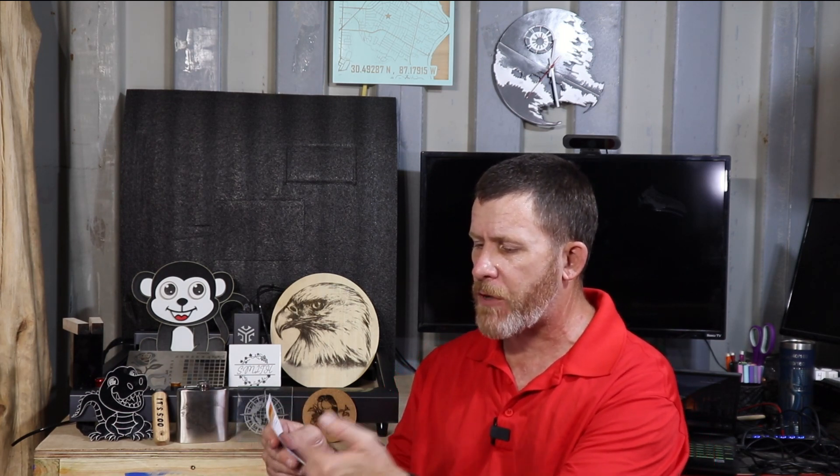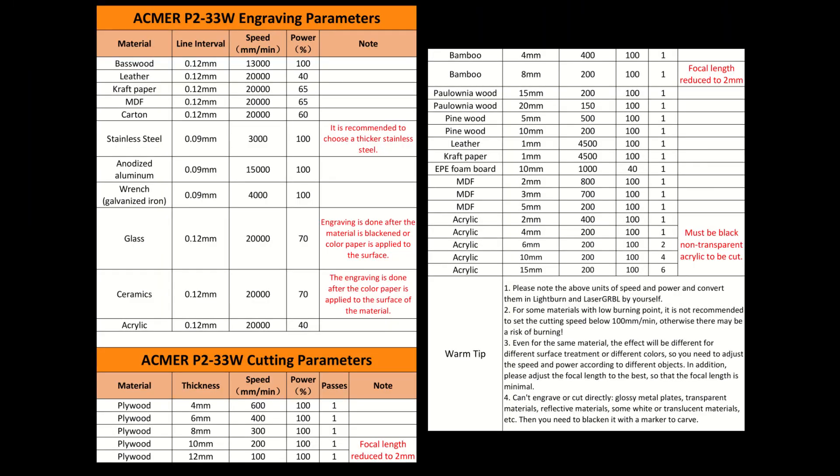After the assembly in a minute and three seconds — Acmer says under a minute, and I don't think they're including the air assist — I'm going to call that a win straight out of the box. After that, we spent the next couple of days doing some testing. One of the nice things Acmer does is include an info sheet telling you line interval, speed, and power percentage for engraving materials like basswood, leather, craft paper, MDF, carton, stainless steel, and anodized aluminum — covering both engraving and cutting. We took their settings and tried them out.